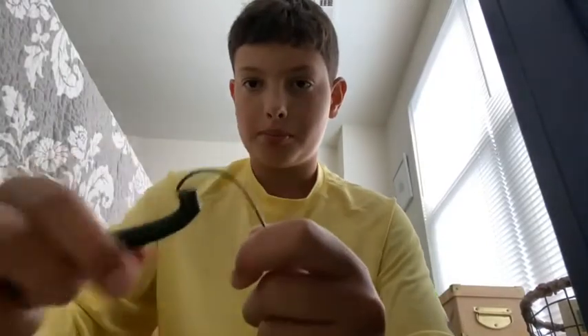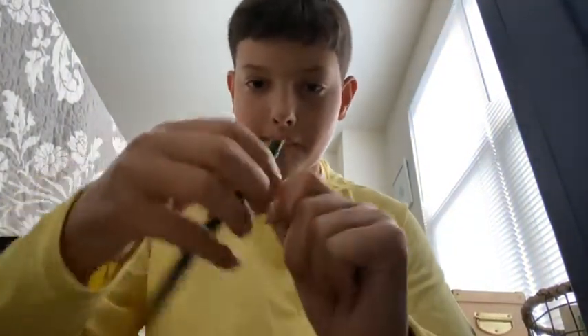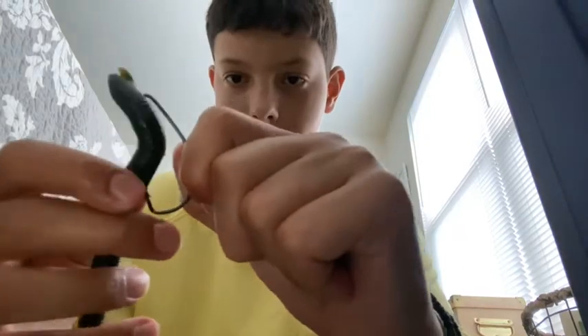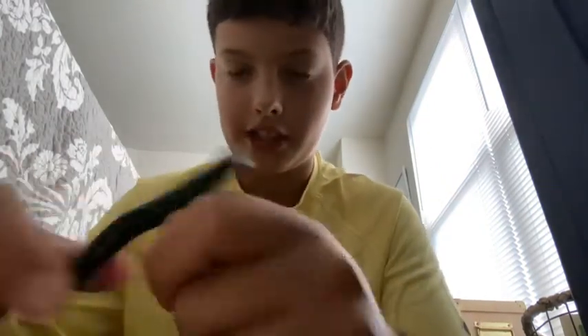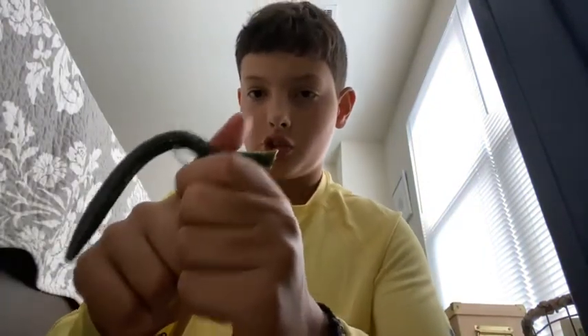Then you pull it up like this, push it up to here. The Senko has been used once so the top's a little messy. Then I'm going to make the hook weedless — the hook's not exposed, I just put it right in there. When the fish bites, this will go down and the hook will pop right out when you hook it.